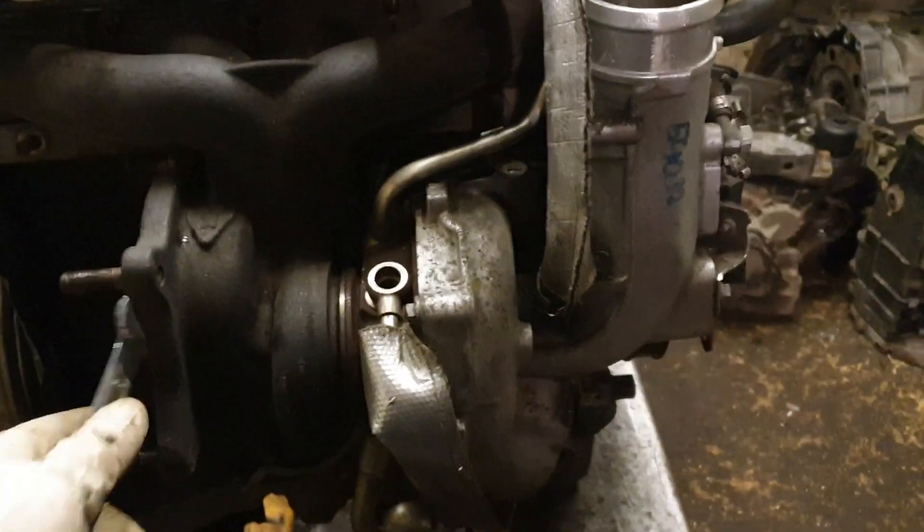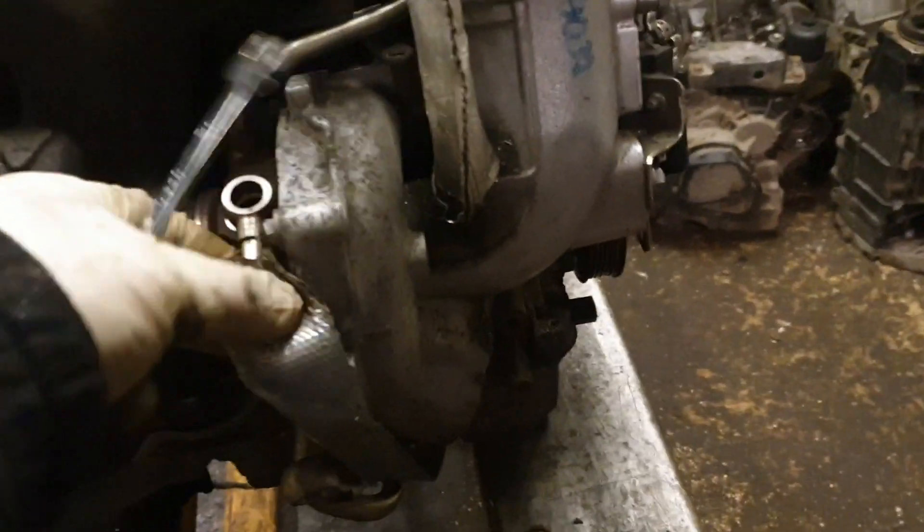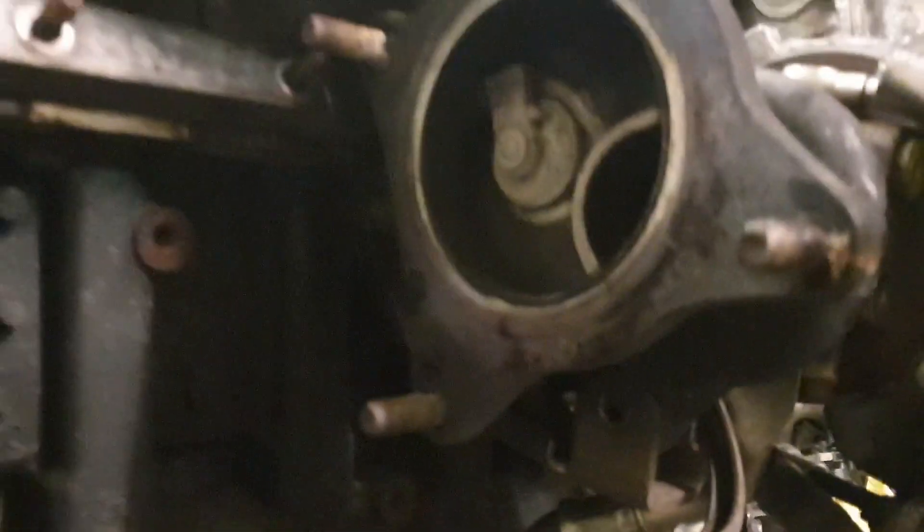The goal is to remove the manifold and turbo as one unit. Just remove a few of these pipes here - that one there - remove that and remove that, which is holding the engine, and you just lift it up and it'll come up.